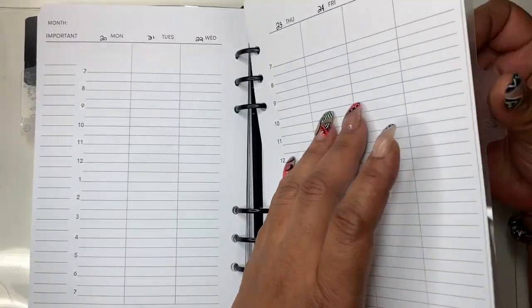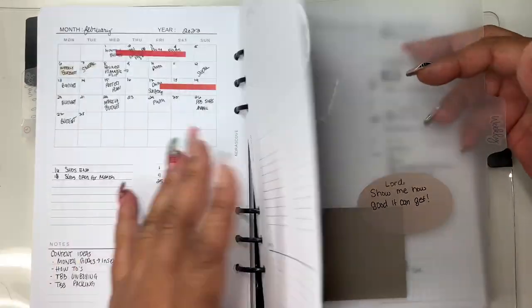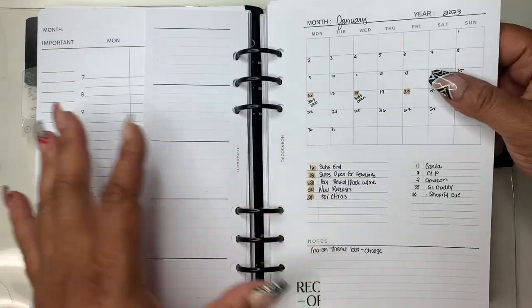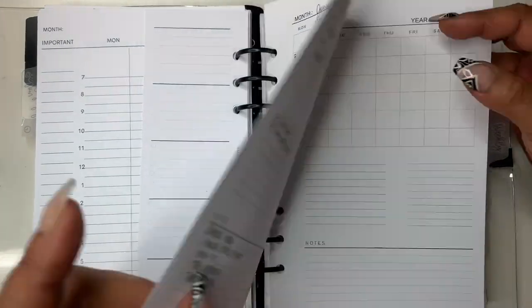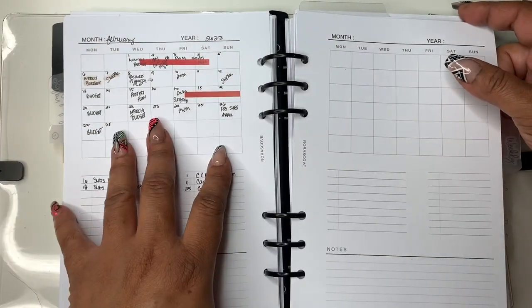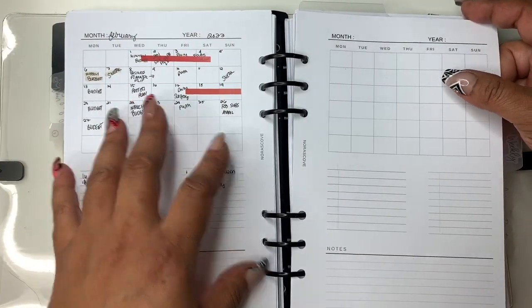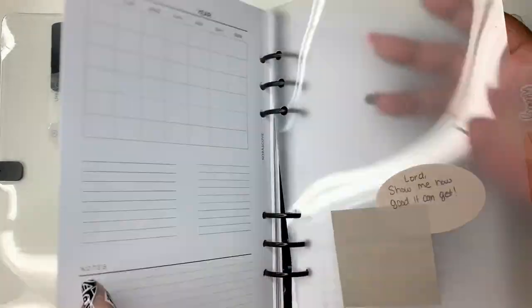Moving on into the weekly section — I have a couple of sticky notes here. I also have a month-on-one-page that I use to kind of plan. I use it to plan content and things for the shop, so if I'm on the go and need to think of something I can plan it here. Then we go into my weeklies.